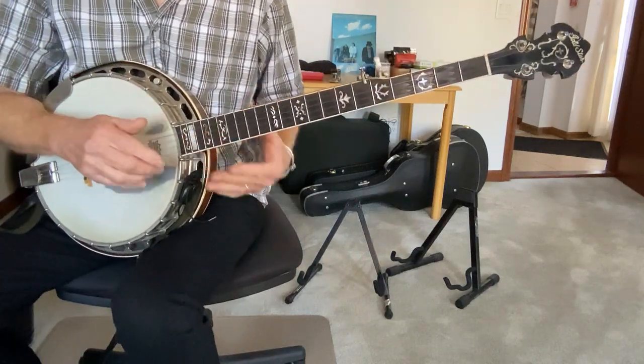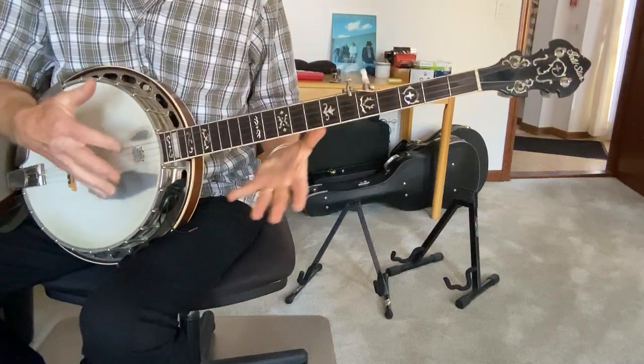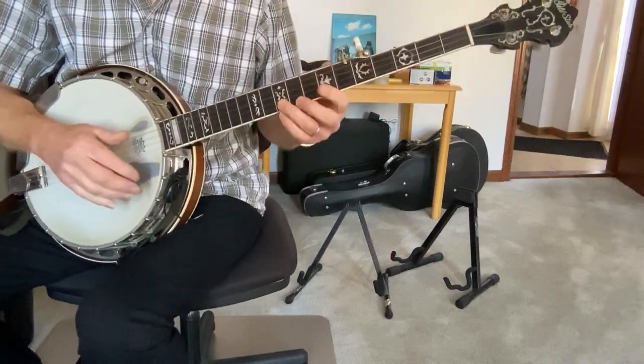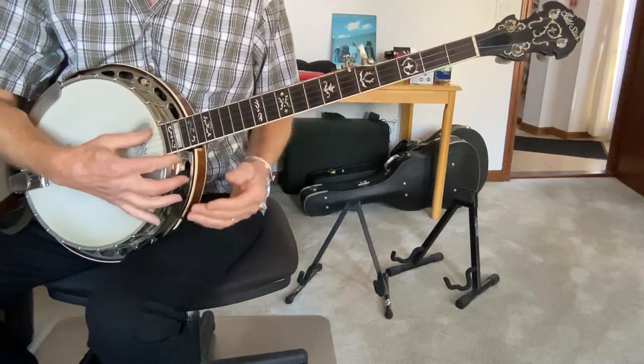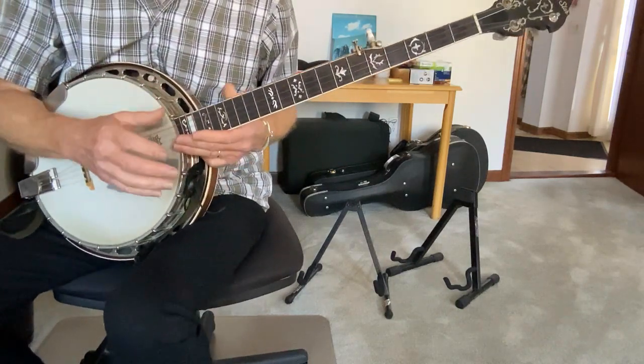Banjo in the Hollow by Doug Dillard. This is a repeat of an earlier video — just a better camera and I've learned a lot since then. Let's just take it through. This is a fairly straightforward piece.